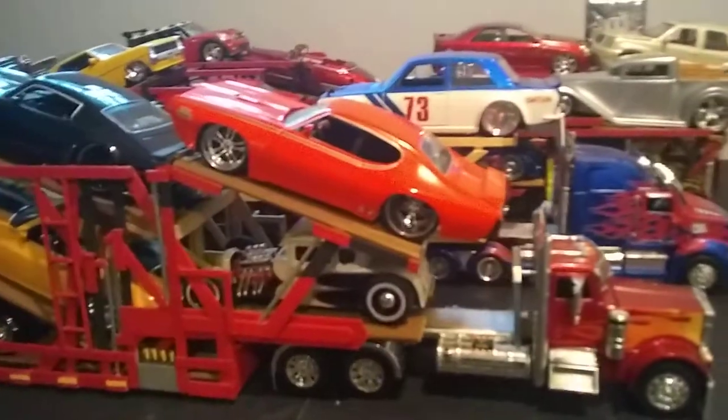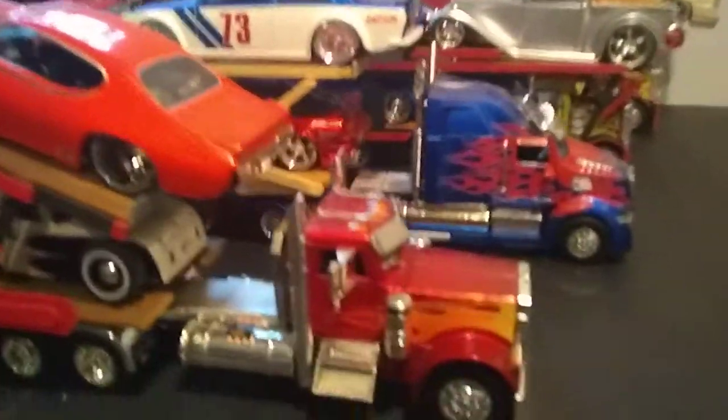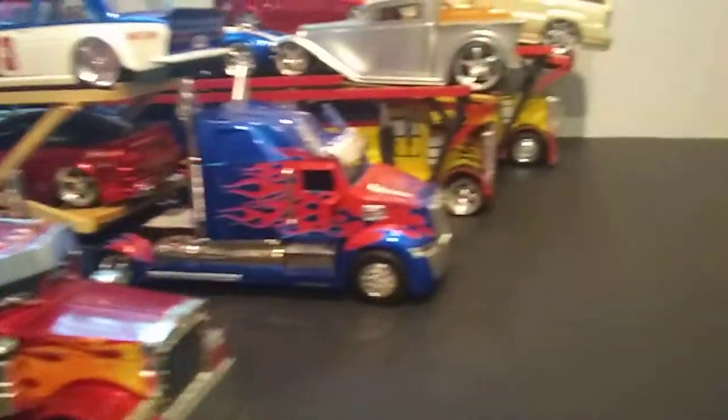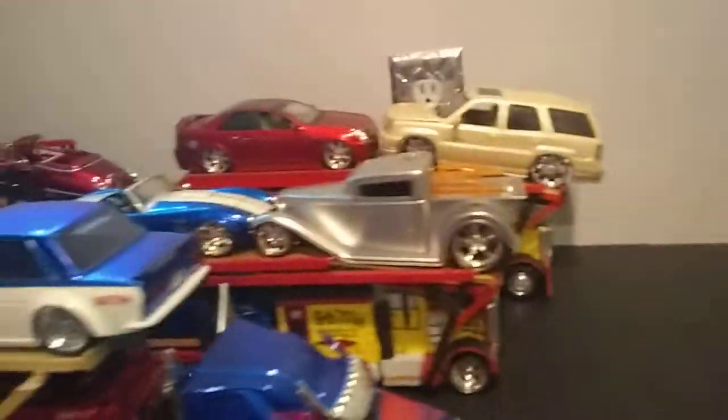What's up, you guys - your boy KG back here with another video. This will be part three of my car hauler build. I went through the first two, now we're on truck number three.